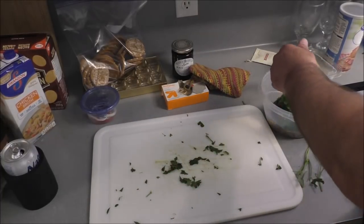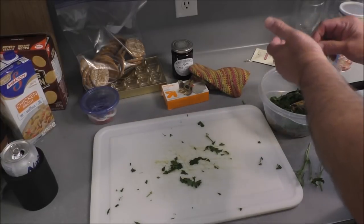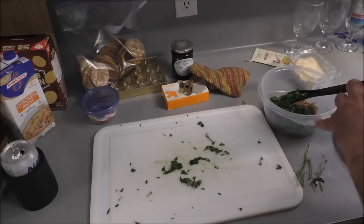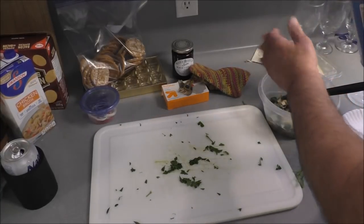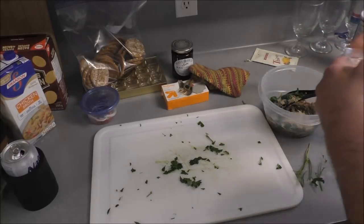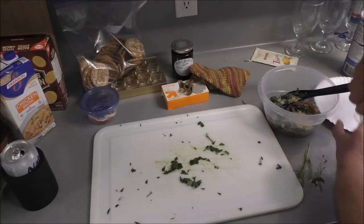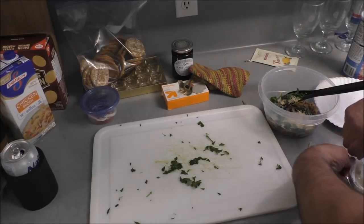Let's put our parsley mixture in. We need some bread crumbs because all the recipes I've seen call for it — I don't know why, but they do. Now it's in there. This is Romano Parmesan cheese. My fingers are wet.